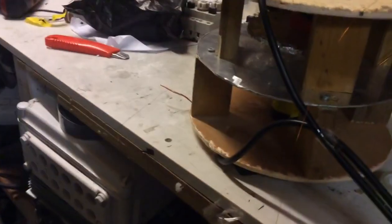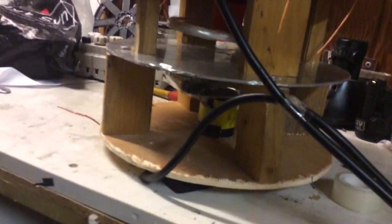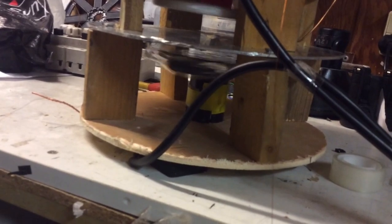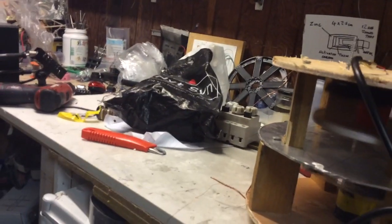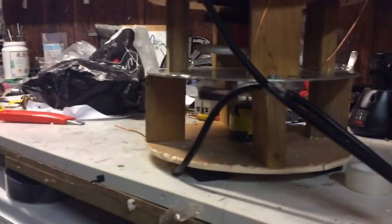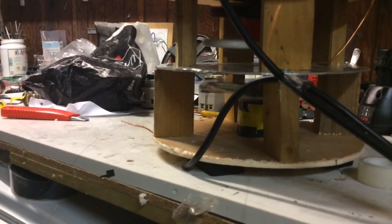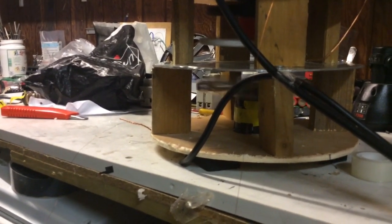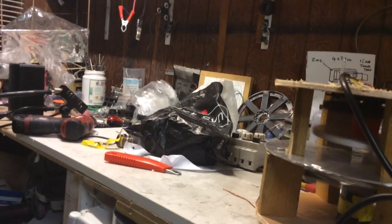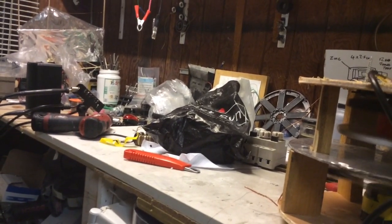I'll see if something happens. I'll first start the motor — both motors. The one below needs to pick up momentum; it's got more weight on. See how imbalanced it is with this vibration.